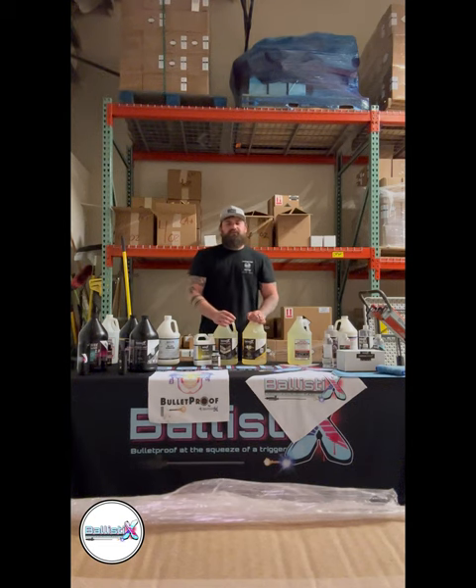Hi there, my name is Corey Coulson from Ballistix Coatings and Sealers, Bulletproof Resins, and Megan Supply and Design. Today I'm here to present the Ballistix line. Ballistix is used in over nine industries and has multiple products. Let's jump in and show you how to apply this to your business today.